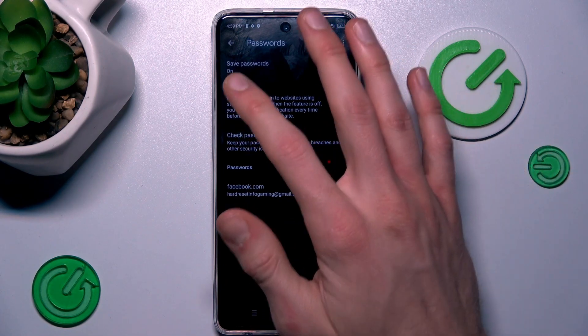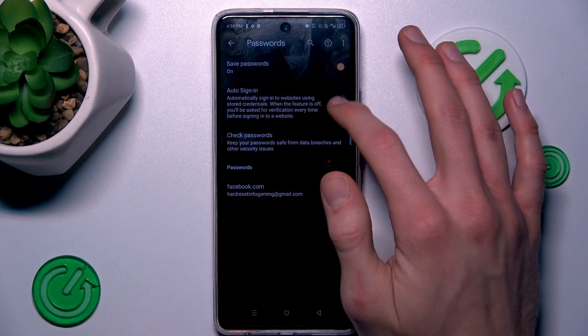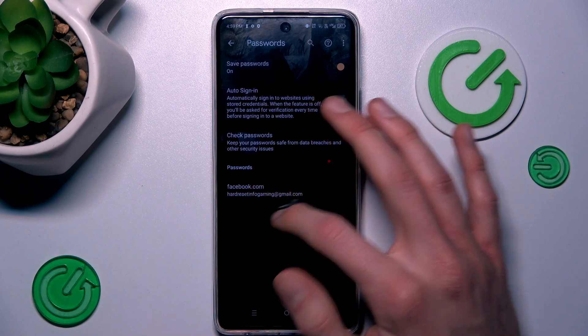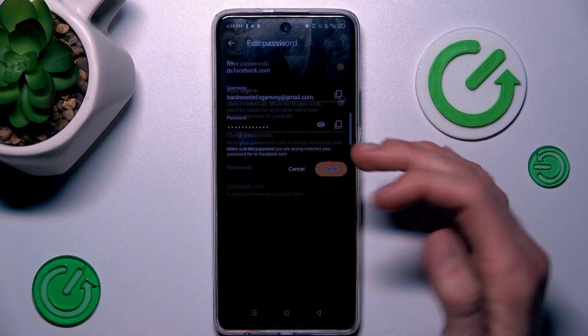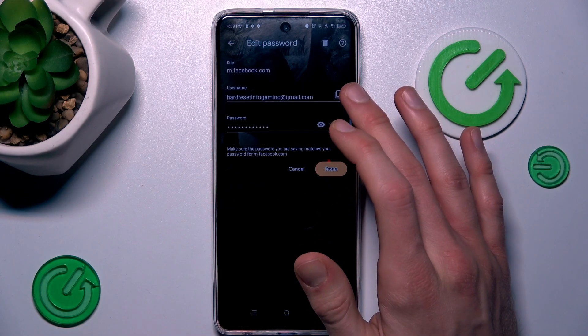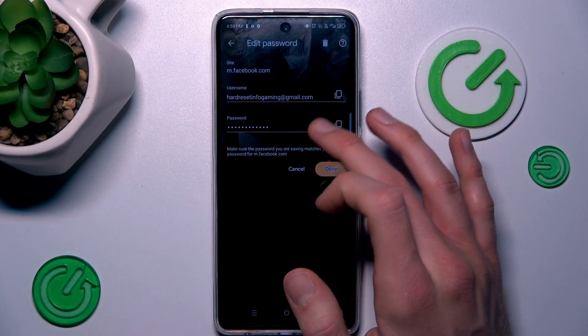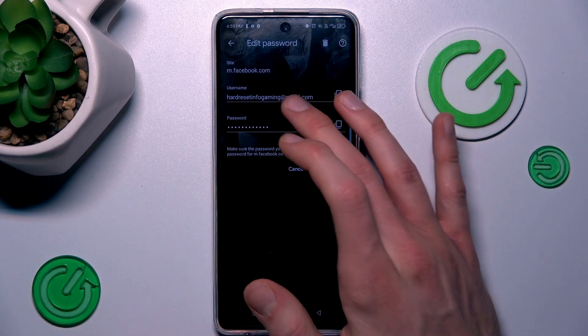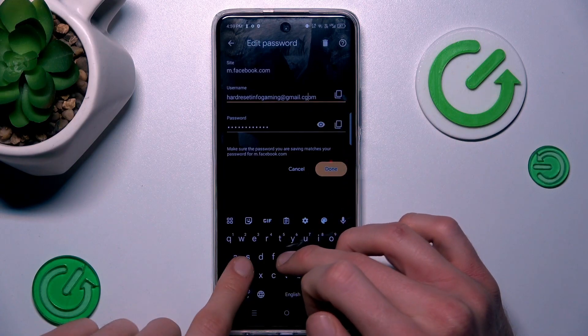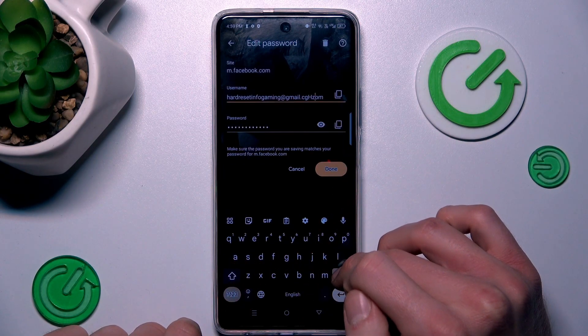We can turn on and turn off the function of saving passwords after signing in. Or we can manage passwords which our smartphone remembers. In this case, for our Facebook account, we can click there and copy our email and password. After pressing the eye icon, our smartphone shows us the password it remembers. We can also customize it by tapping there and writing something or deleting.